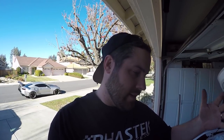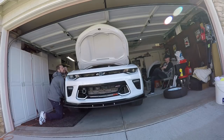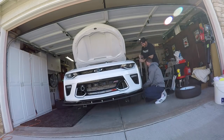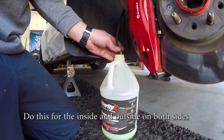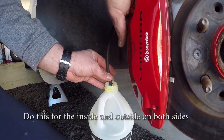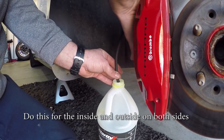Now it's time to bleed the brakes — you've got to jack up the front of the car because we're only bleeding the fronts. Got to get to them and get that done. Go ahead and push it down — let it go — push it down — let it go — push it down — let it go. Some air there — let it go.